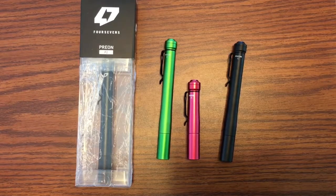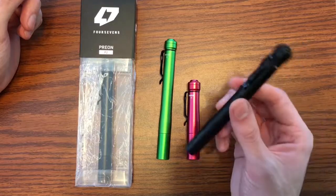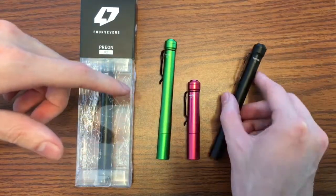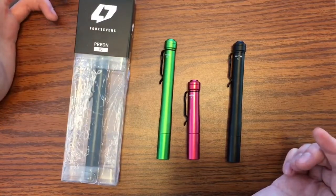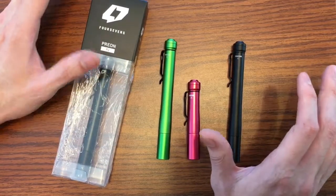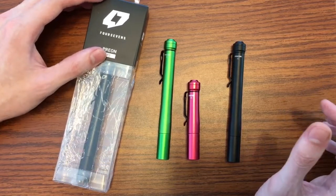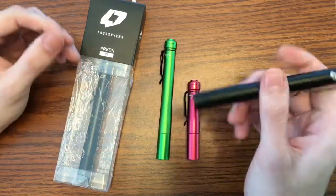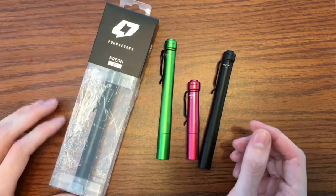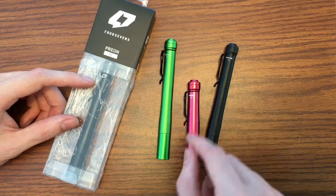What we're looking at is the 4Sevens Prion 2 and there's a reddish pinkish Prion 1 here as well. A fun way to remember the difference: the Prion 2 takes two AAA batteries and the Prion 1 only takes one AAA battery. We're gonna get into pricing and lumens, but not too much because it's currently 2017 and there are new Prions out. At the time I got these, the P2s were about 40 bucks and the P1s were about 30.